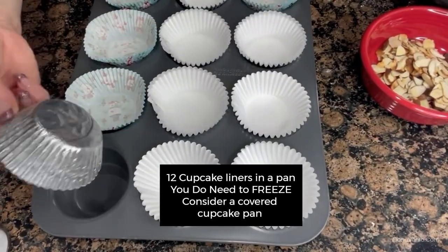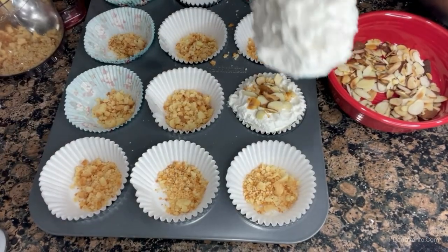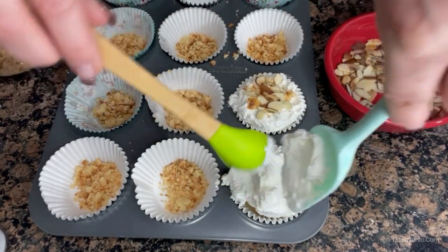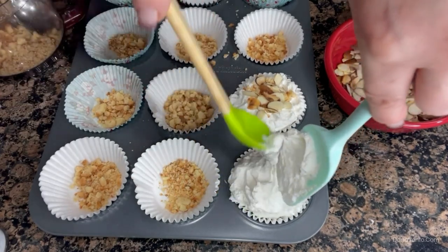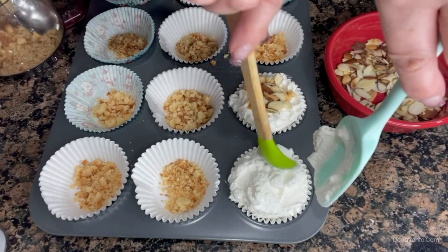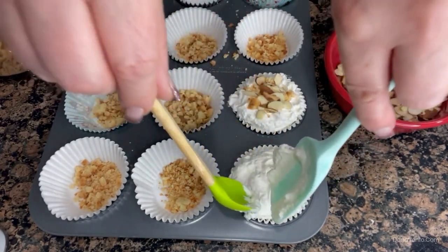I've prepared these little cupcake liners inside of my cupcake pan. This is probably two to three tablespoons. When I put it in, I'm actually being kind of assertive with it — directing where it should go. I want it tucked down in there so that when it freezes, it's nice and solid and fills all those little crinkles up in the cup. It's not going to expand, so you actually have to do the expanding for it.